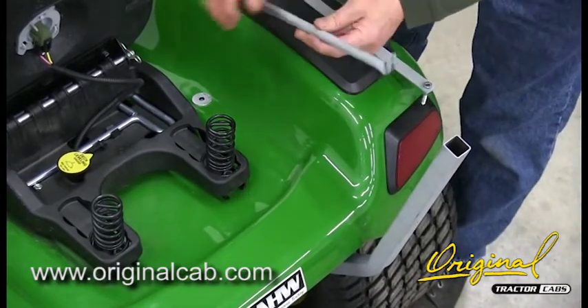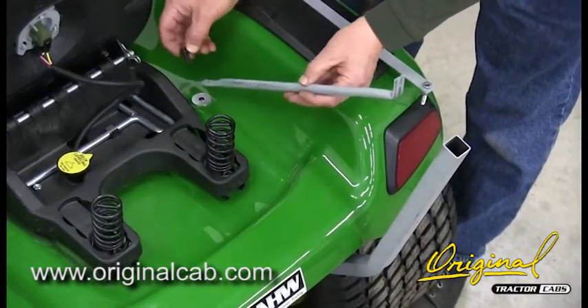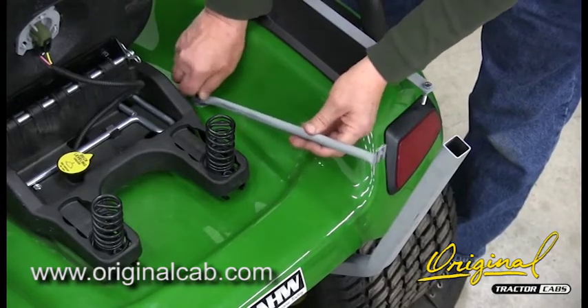B. Remove the bolt at reference A. Place the side brace on the fender as shown. Replace the bolt. Do not tighten at this time.